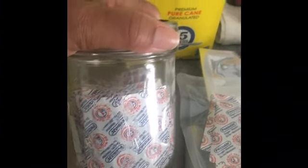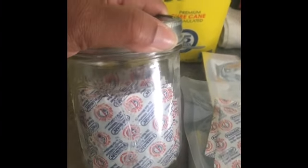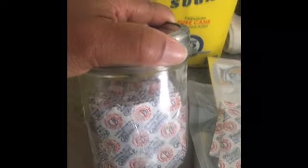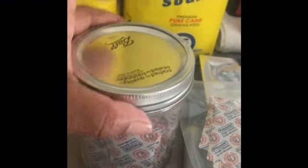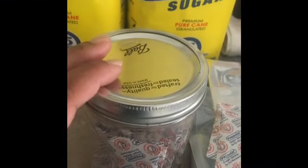Will these oxygen absorbers be as good or as strong as ones that have never been opened? No, because they've already been exposed to air somewhat. So I took out what I needed, immediately sealed them, and put the rest in the jar — sealed. Next time I do a project I'll use these first. I won't be using oxygen absorbers today because this is sugar — I don't want a rock-hard brick of sugar.